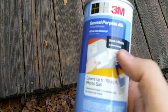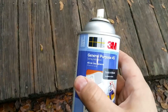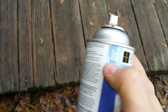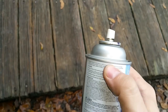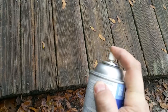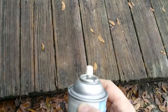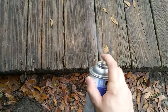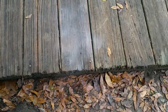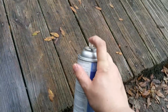Now, every adhesive is different and of course the brands are different. You can pretty much use any adhesive that you want. I'd recommend you definitely spray it somewhere first, just to see how fast it sprays and how big an area it covers. You will need to spray it just slightly — just that much.